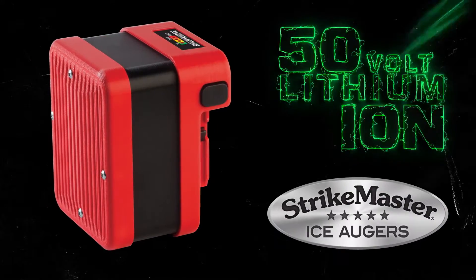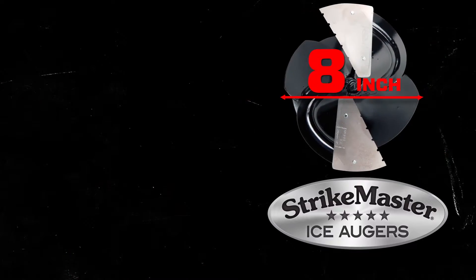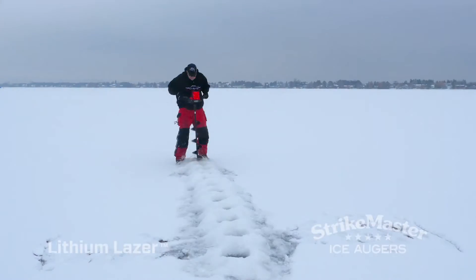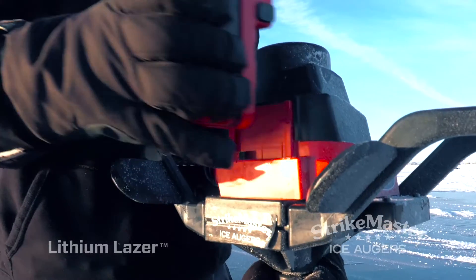Powered by an industry-leading 50-volt lithium-ion battery pack, the Lithium Lazer — available with an 8-inch or 10-inch laser drill — is capable of making short work of as many as 56 holes in 24 inches of ice on a single charge.